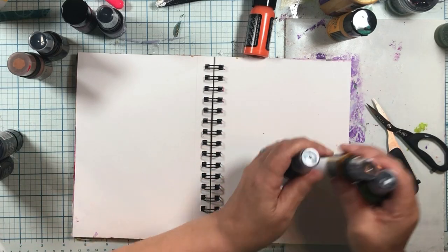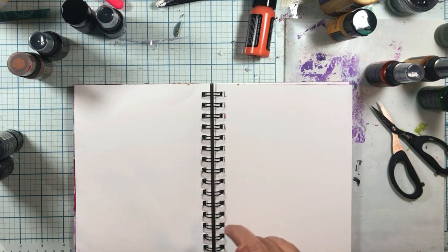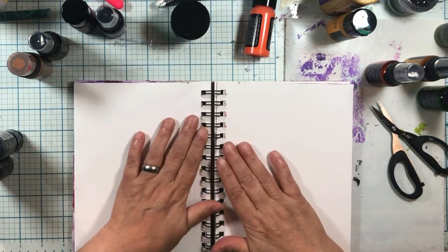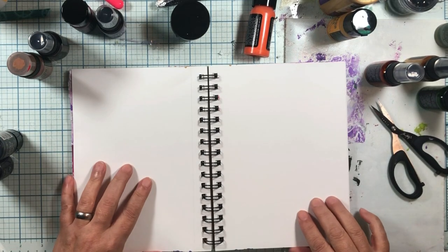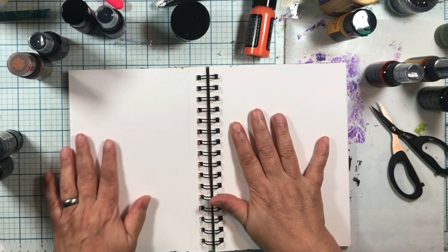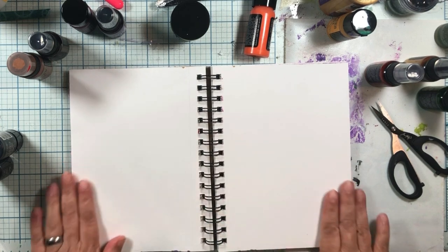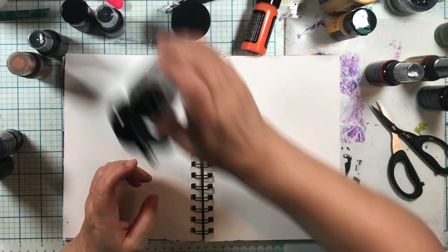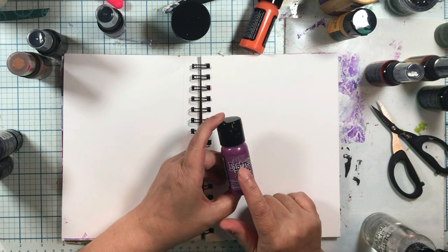So what I'm going to do is there's two things I want to try. Number one, we have a product called Distress Microglaze that will make all his stuff permanent — any of his inks permanent. So I'm going to do that, of course. But the other thing I want to try — and I had this brilliant idea when I was watching his demonstration today — was we have another Distress product that is permanent.